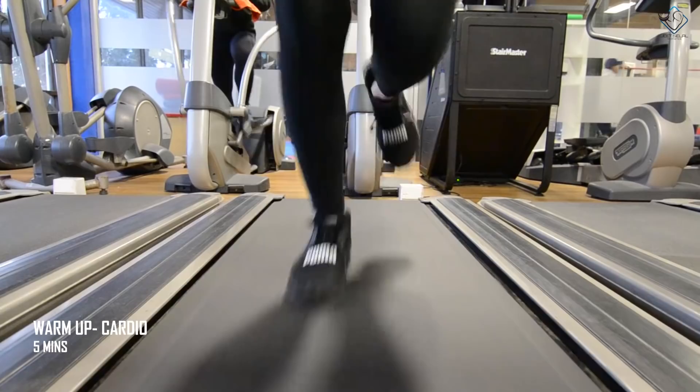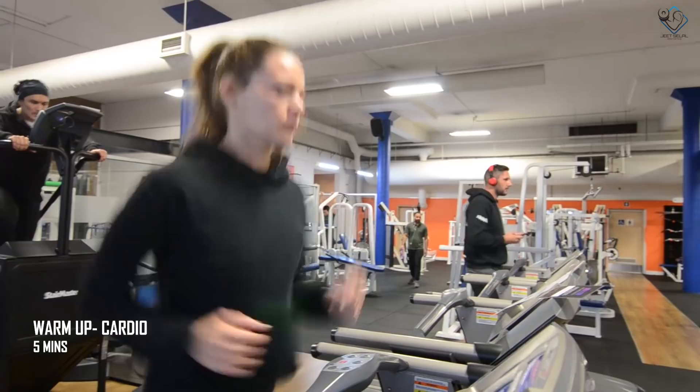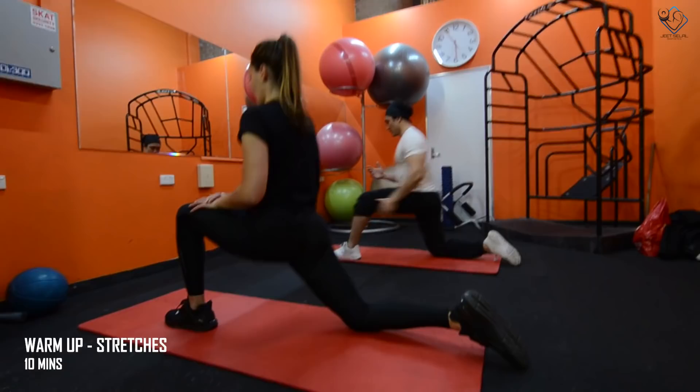We start off with a five-minute cardio warm-up to raise your heart rate — you can choose any cardio form. After that, we do a 10-minute warm-up with different types of stretches covering your hamstrings, quads, and lower back.